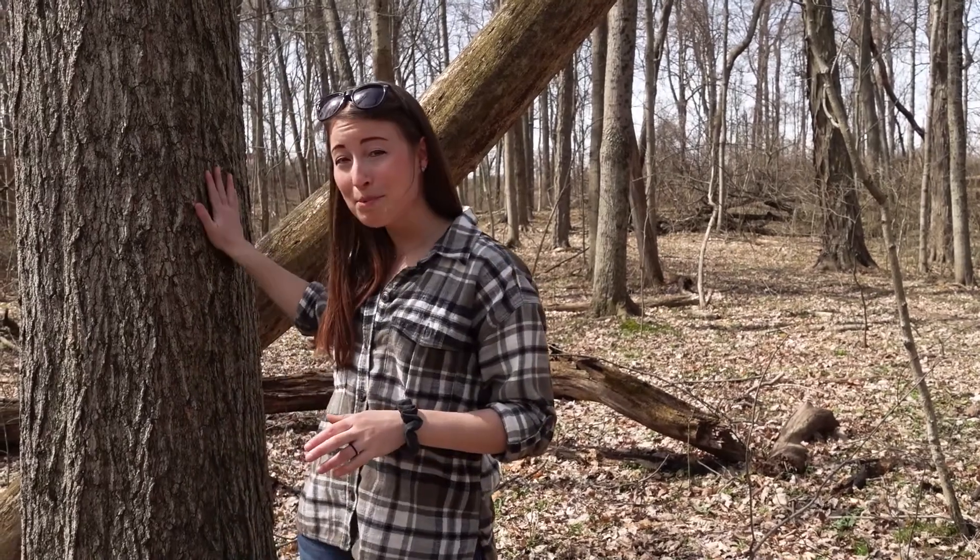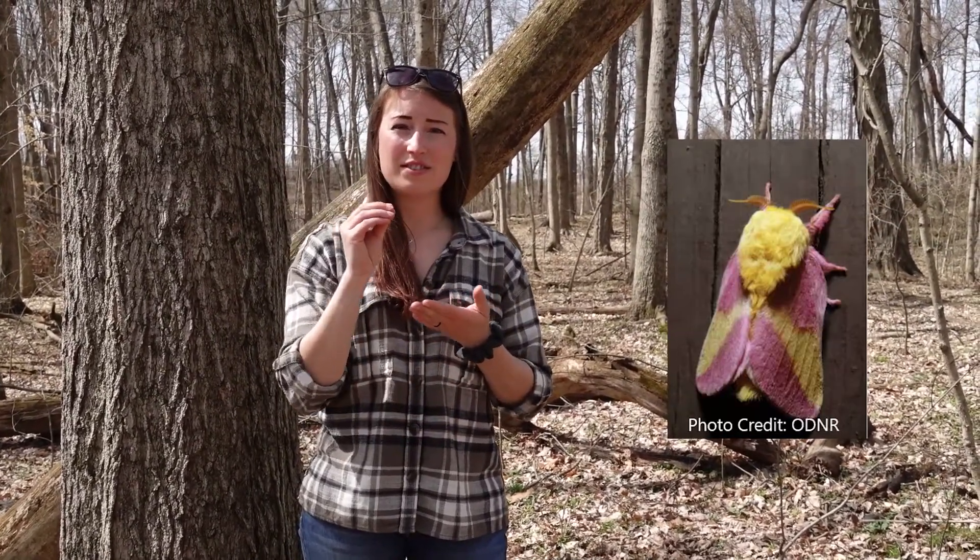Maples are one of the preferred foraging trees for woodpeckers such as the pileated woodpecker to find insects. Another insect that uses this tree will eat the leaves — the rosy maple moth lays its eggs on the leaves and its caterpillars will munch away until they're big enough to grow into a moth.